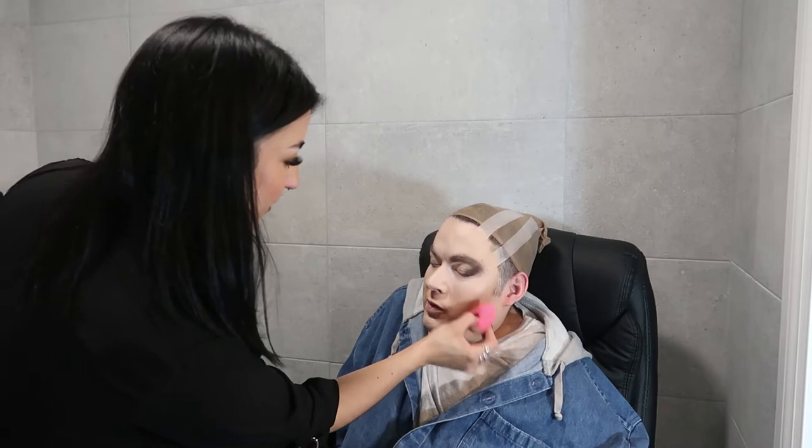Hey, watch yourself — I've tripped over! Oh, this is looking really good. We're getting a nice high cheekbone there. I'm glad for that.